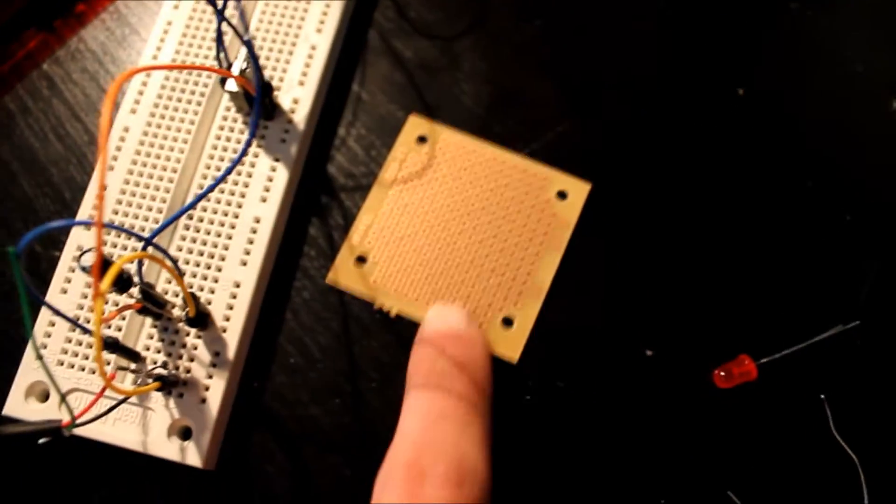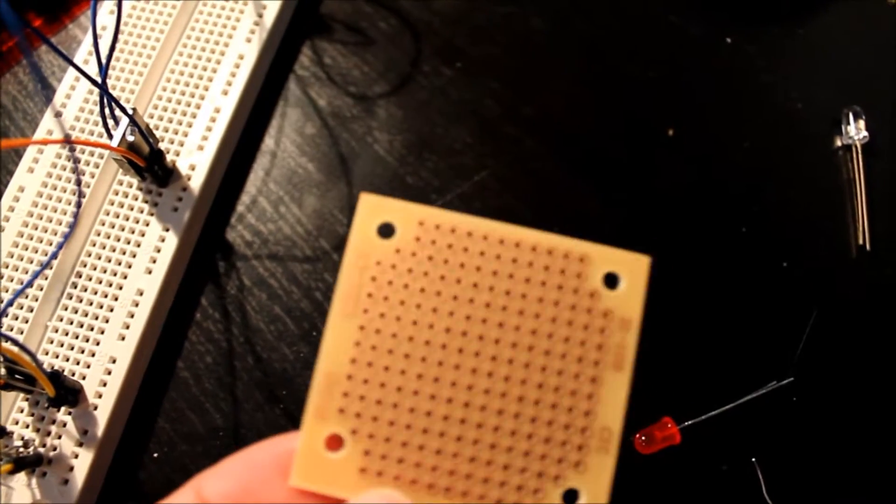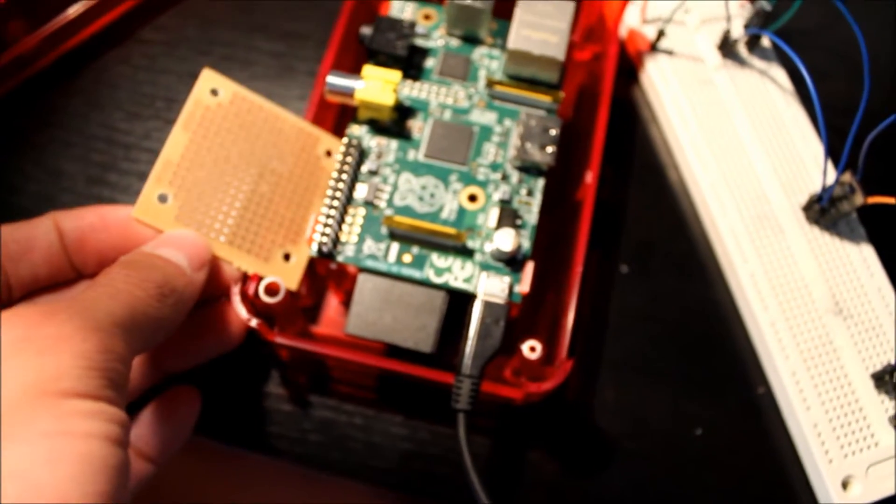The next step is going to be putting it onto a project board, like this, so it's all soldered in, all nice. Then it can fit inside or under my case, just like that.